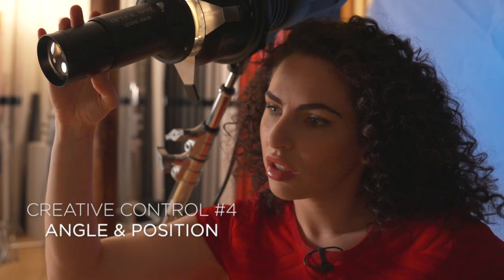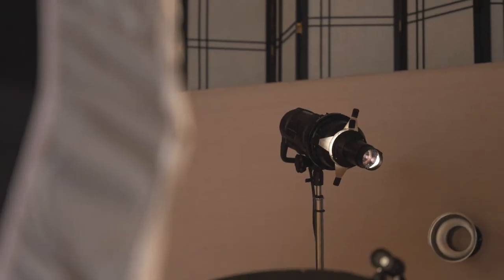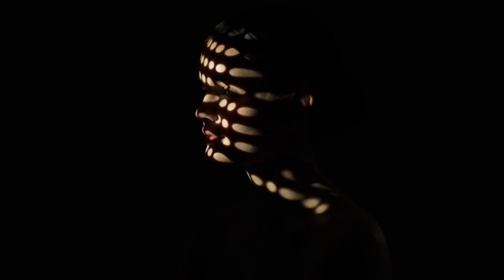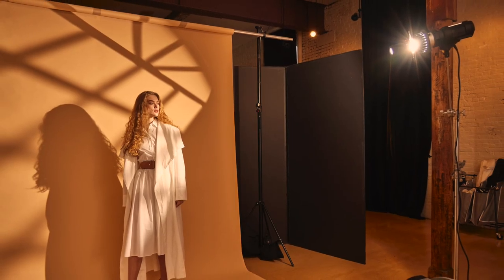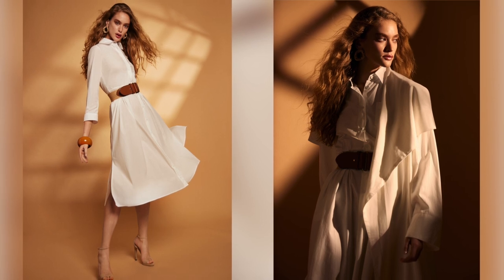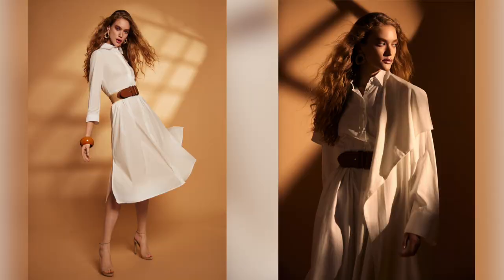The next creative control you have is the angle of your light — the position of that light. For example, if you have a circular gobo and your light source is directly in front of your subject, on their face it's going to look like a circle. But if you move your light to the side, it starts getting oblong — it stretches out. The same is true if you're projecting light on the background: straight on creates one shape, but moving the light off to the side creates a totally different look. So remember, your angle is going to make a difference.